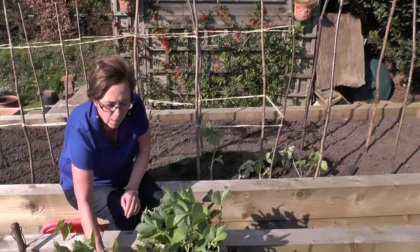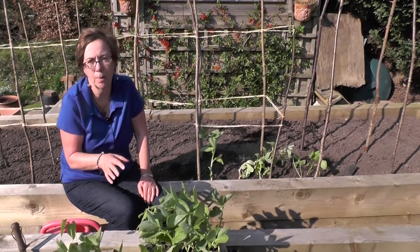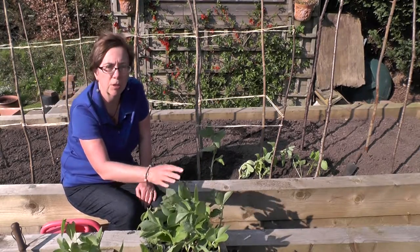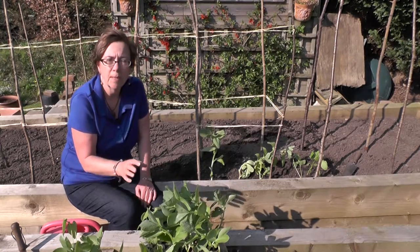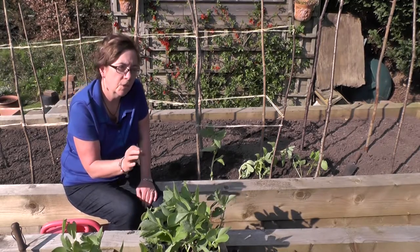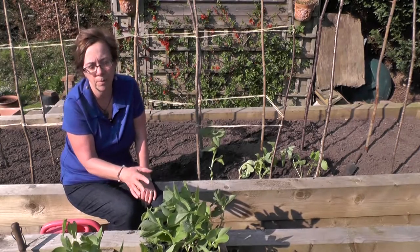Whilst they're really easy to grow, they've got slightly different planting requirements and the starting point is the weather. Broad beans are really quite hardy and in some parts of the country you can overwinter them — plant them in the autumn. You can't do it here because it's too cold. French beans and runner beans are much more tender, so when you're planting them out you need to be sure that the risk of frost has passed and that it's not a cold spell because they won't like it.